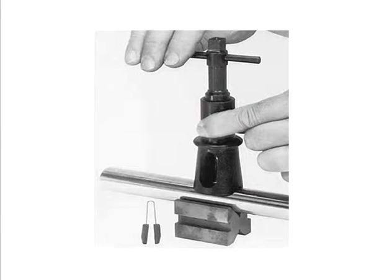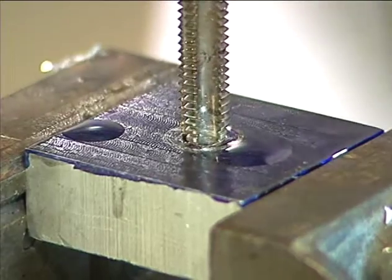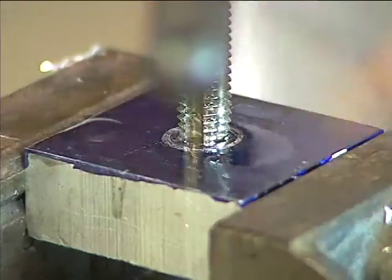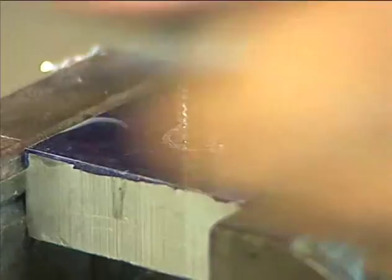A hand reamer is another important hand tool used to finish a hole to an exact size with a smooth finish. Wrenches and other tools are used to rotate the reamer. Taps are tools used to produce internal threads in holes. The actual process of cutting internal threads is called tapping, which is done by hand or machine depending on the material and project.